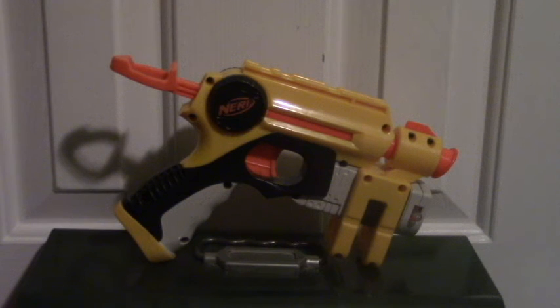Hey guys, Cameron Seibert here and welcome to another review. Today we are going to be taking a look at the Nerf InStrike Knight Finder. This is a very great blaster and it is one of my favorite Nerf blasters ever.